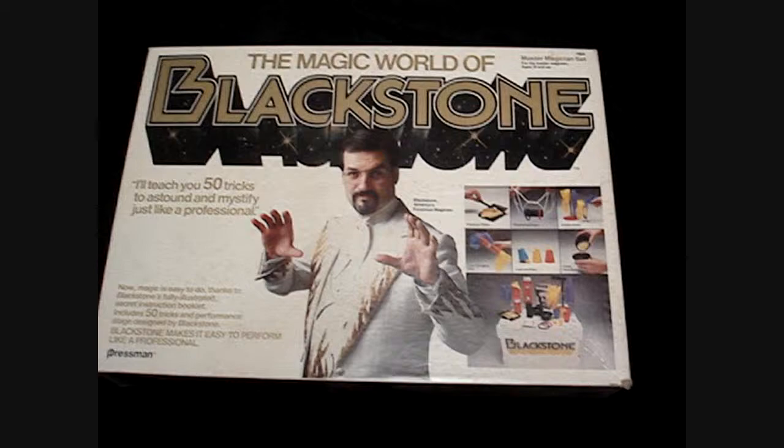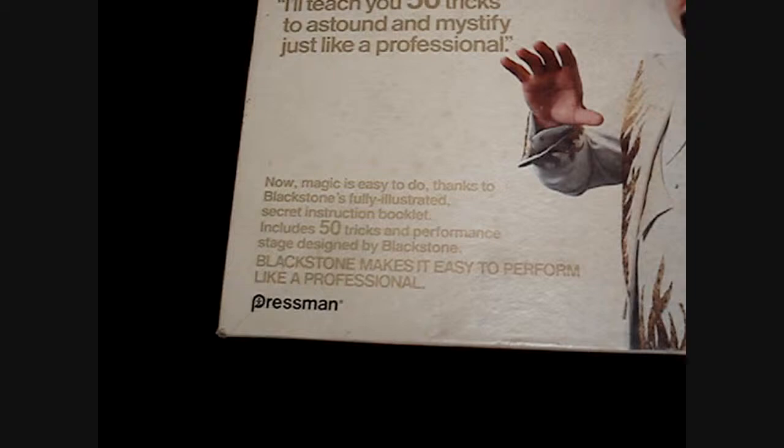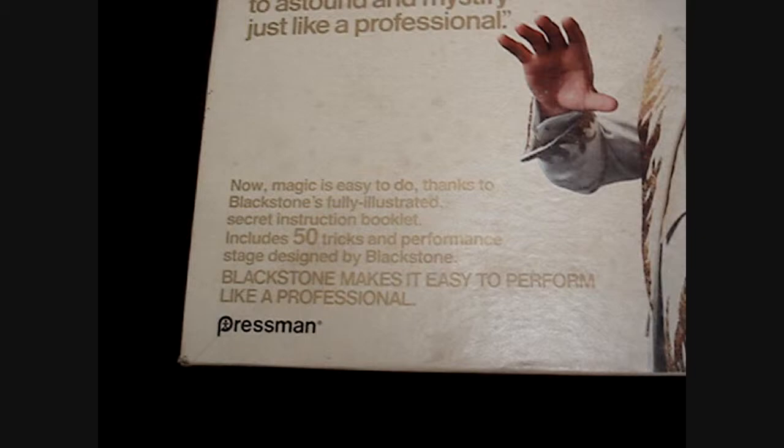Here's the Blackstone Magic World of Blackstone Master Magician set, ages 10 and up. Supposed to be 50 tricks in here — I won't say how many if everything's here, I don't know if it is or not yet. We're going to open it up a little bit. There's a structuring booklet, 50 tricks, and a stage made out of the box.